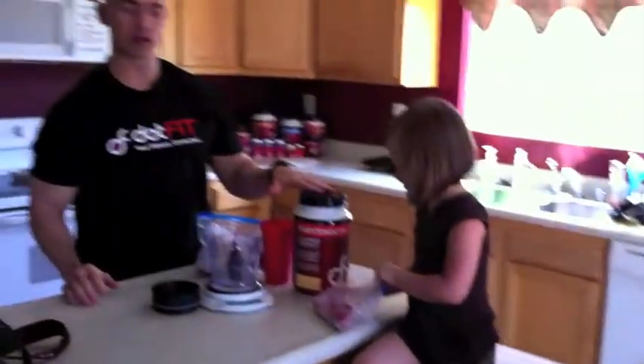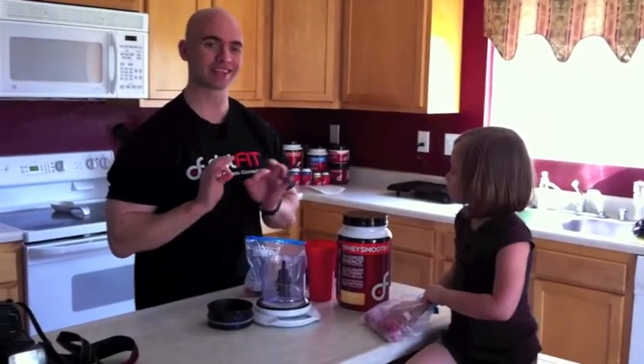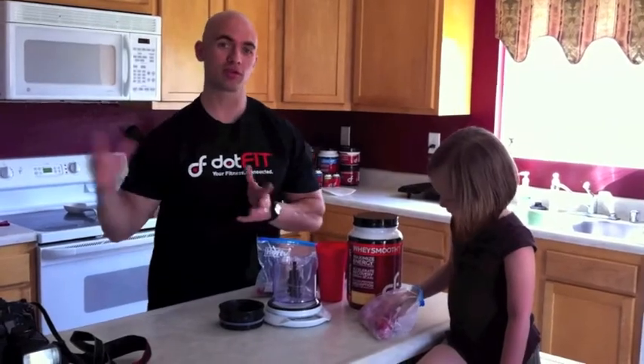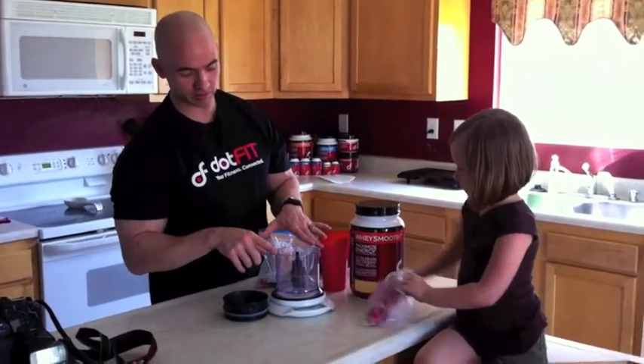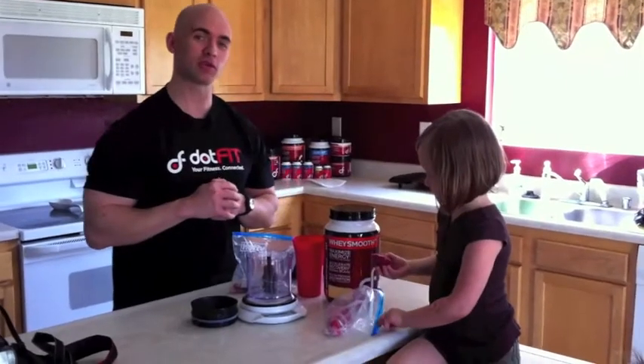We're going to take our Dot-Fit Whey Smooth vanilla, some frozen fruit, and we're going to show you a very easy way to make a delicious treat that's incredibly easy. You can make it more complex using like Greek yogurt or something, but this is just a very easy and very tasty way to do it. We also use the Ninja — if you've watched any of our other videos — and this makes things so thick that you can almost eat it with a spoon.